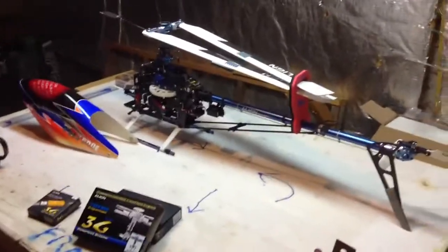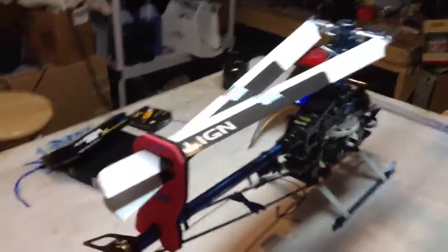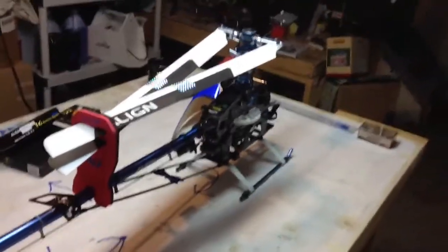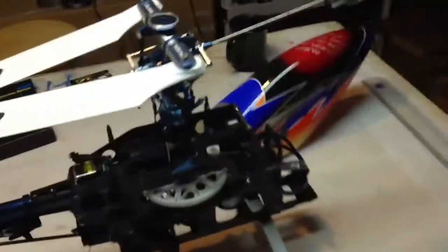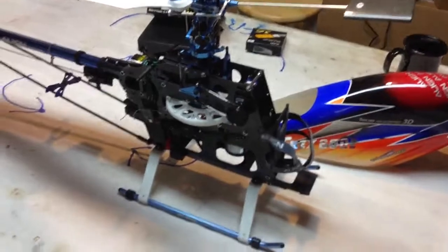Hi guys, how y'all doing today? I thought you guys might like to see what my next project is going to be. As you can see, I have my Align T-Rex 600 ESP on the bench. I hope to have this done by Christmas week — I don't know if I'll fly it, we'll see what the weather's like.